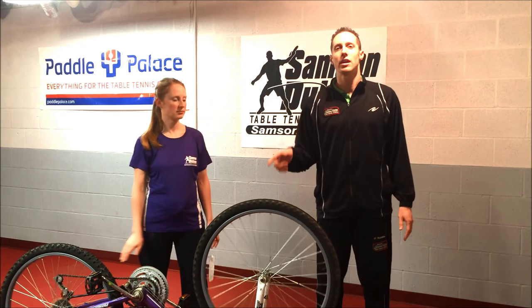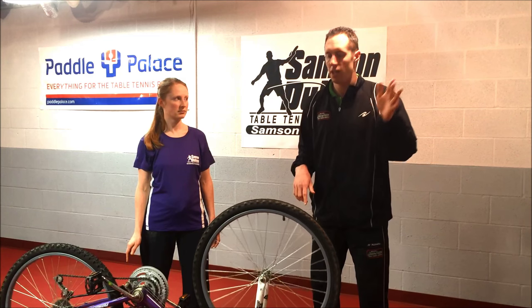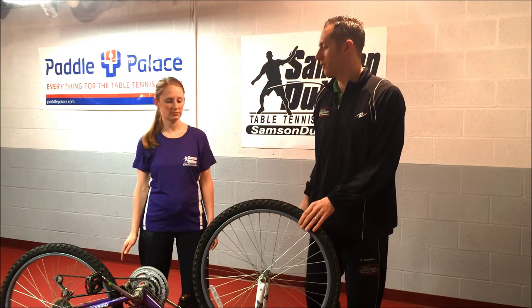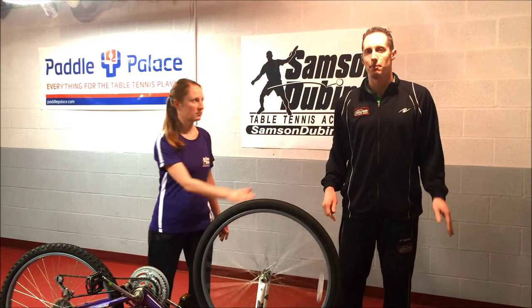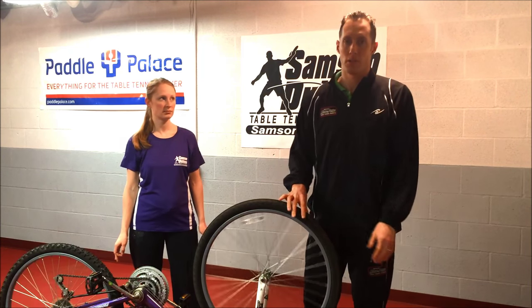She spins the wheel with very light topspin and I have a frictionless rubber and I just touch it — obviously it's coming back very light backspin to her. Now spin the wheel fairly fast. She gives me a heavy topspin ball and I touch it with my frictionless rubber — it's obviously coming much heavier back to her.